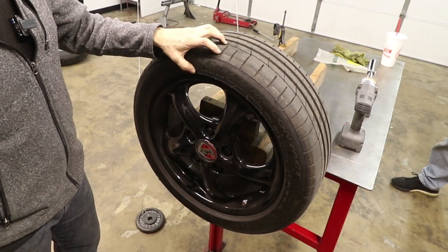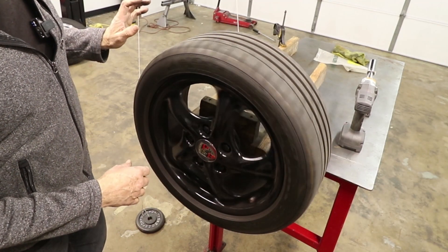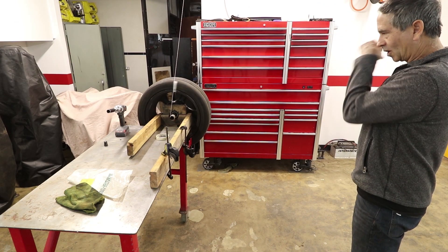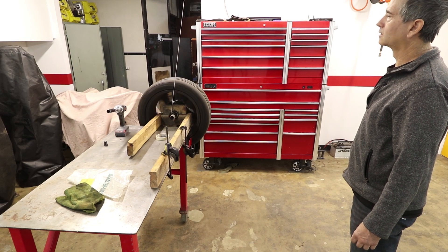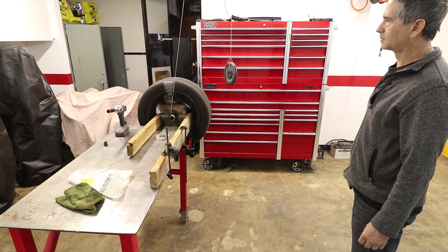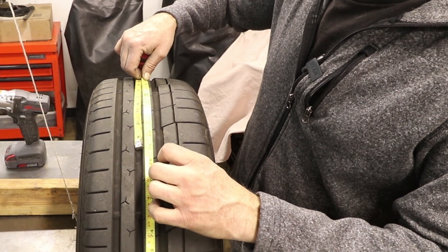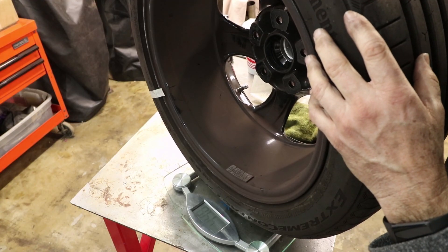These are 17-inch wheels with 205/50 series tires — the exact same brand, Continental Extreme Contact Sport 2.0. This will be a good test between the 16 and the 17s. The circumference comes out to 79 inches — that's quite a bit bigger. The last ones were 77 and some change, so 44.8 inches diameter versus this one at just about 44.8 going up.